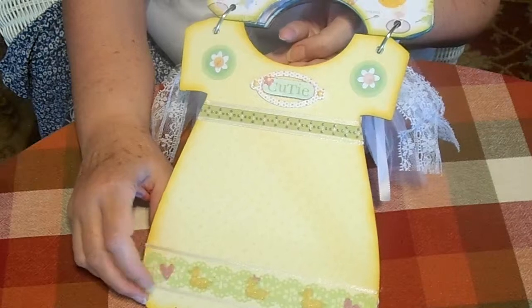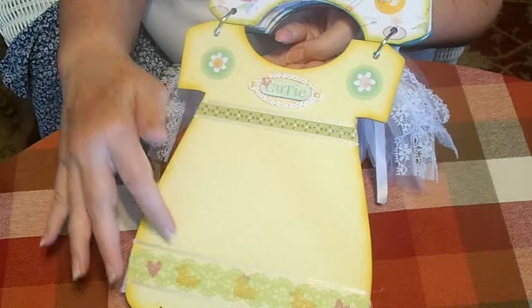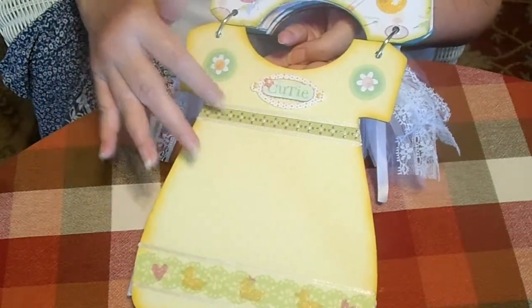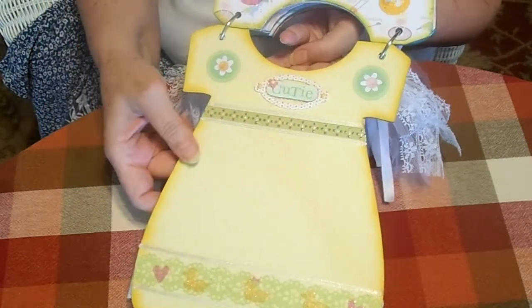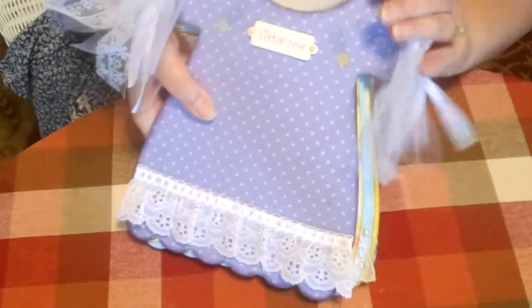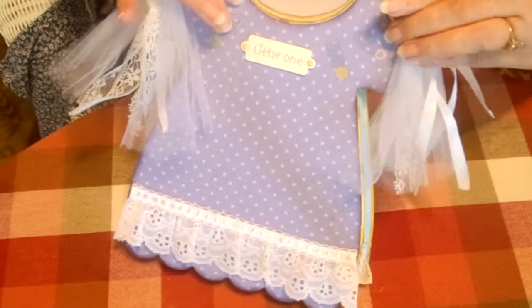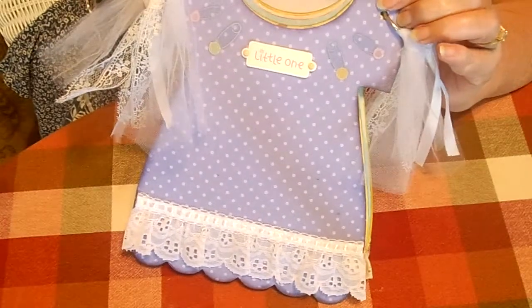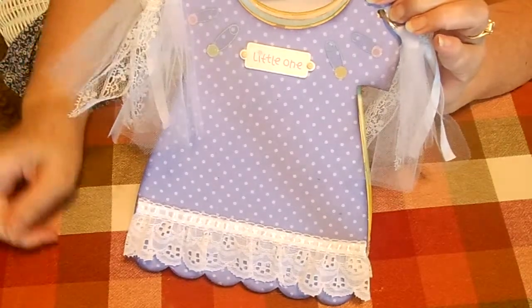I cut this bottom one out using my Martha Stewart eyelet edge punch and just put some decorations on it, then used little satin ribbon for the edges. This is one of the K&Company borders again. I really hope that the mums who get these have been and will be enjoying them as much as I've had fun making them.